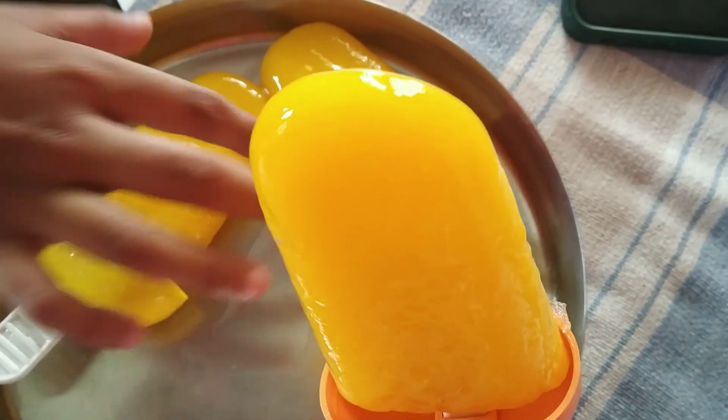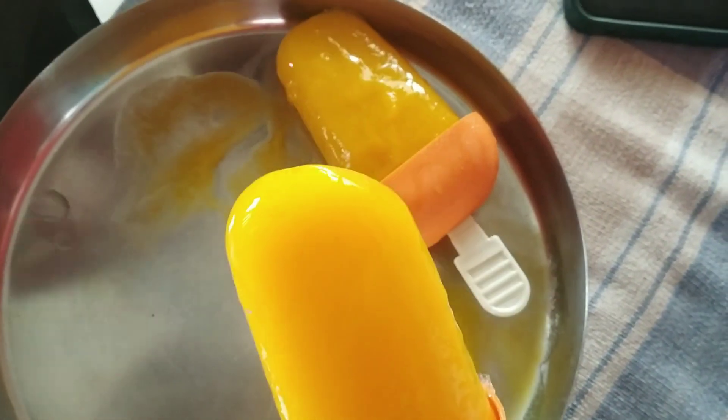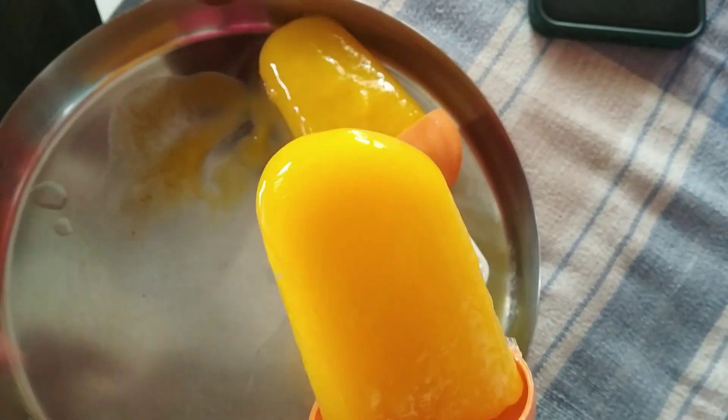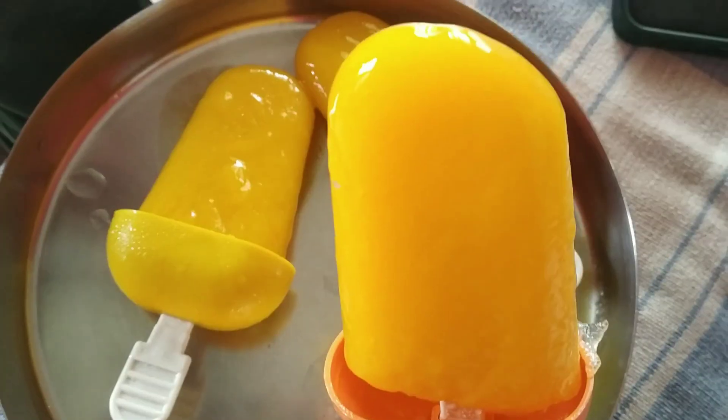It is a very good taste for you. There are many good mango ice creams. If you like the video, please subscribe to the channel.